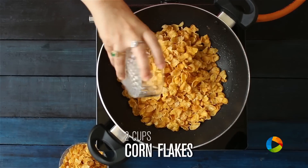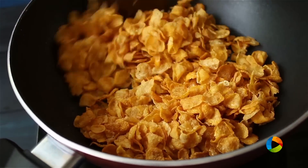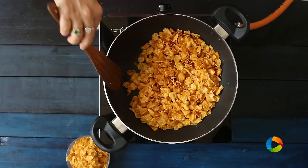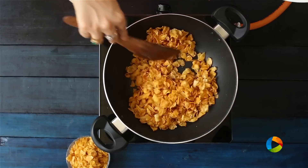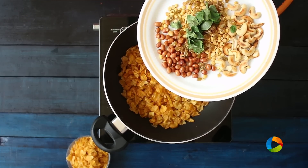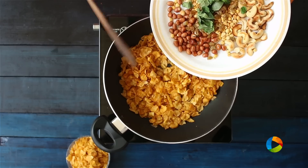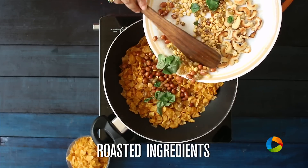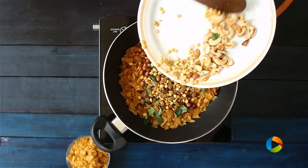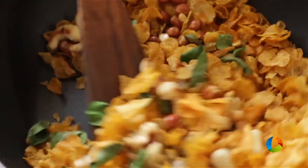Now I am going to roast 2 cups of unsweetened plain cornflakes. Roast this for a minute or so and then keep aside. Once you get this lovely golden brown colour to the cornflakes, add all the rest of the ingredients that you have roasted earlier. I am just going to add all of them — the peanuts, curry leaves, roasted chana dal, raisins and cashew nuts. Give it a quick mix.